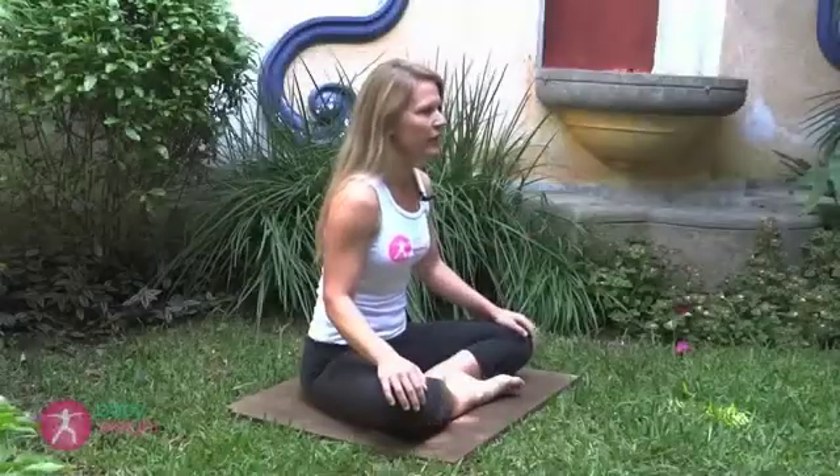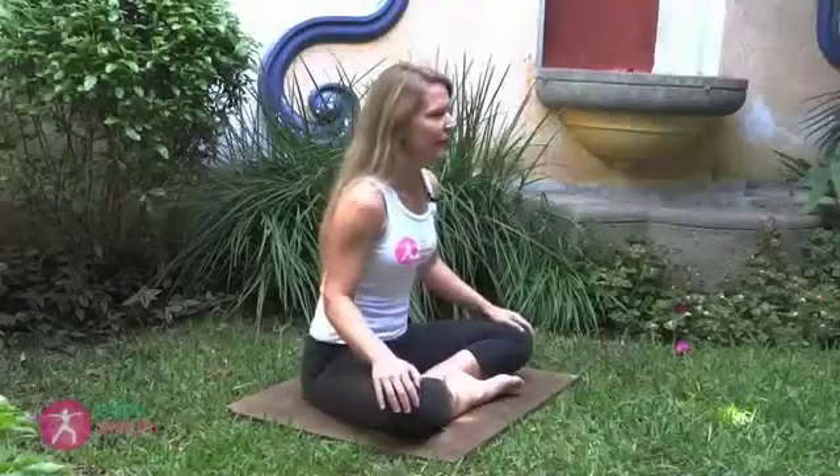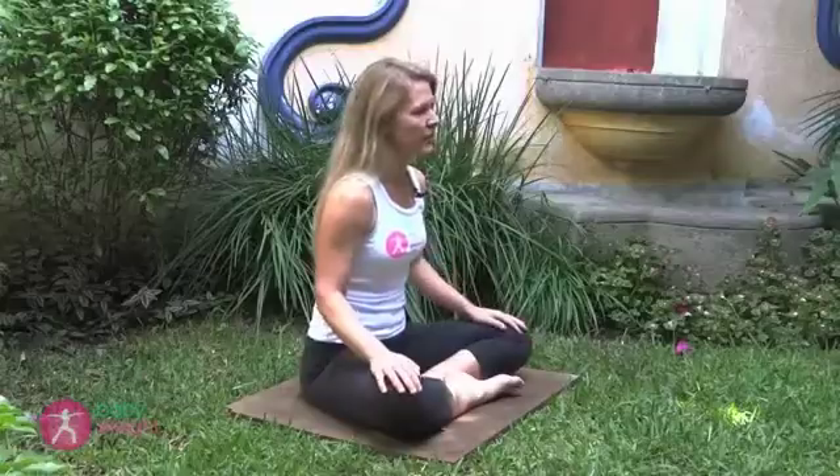First though, you need to be able to isolate and identify a pelvic floor muscle contraction. You've probably already heard of Kegel contractions, but you might not be sure you know how to do one. You can identify your pelvic floor muscles with a simple test.